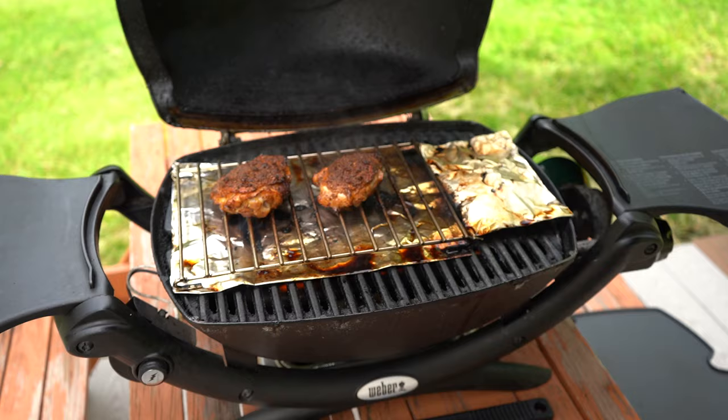And now we're about 40 minutes in, and these things are ready to come off the grill. They're looking pretty good.